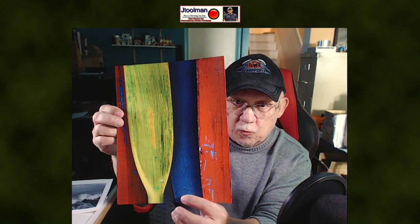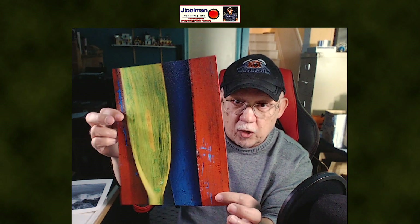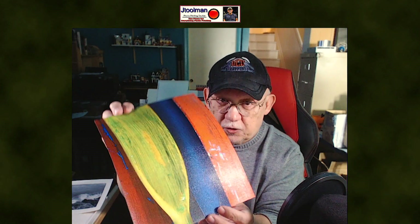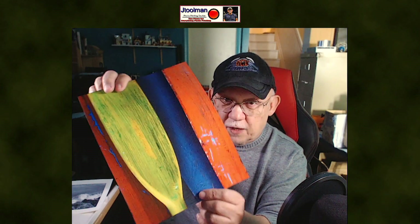This is ready to be framed as-is unless you want to add more gloss. They also provide a brushable or roll-on type varnish that you can get. It's designed specifically for their so-called giclée prints, which is basically a fancy French term for canvas prints — in other words, art type prints.